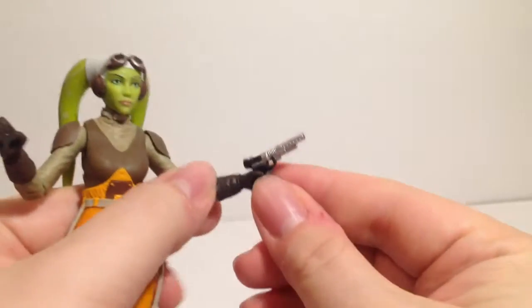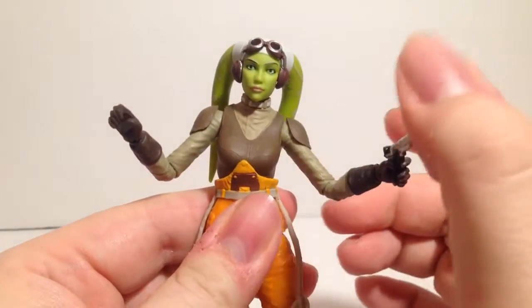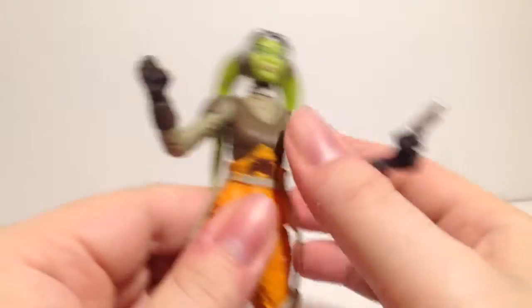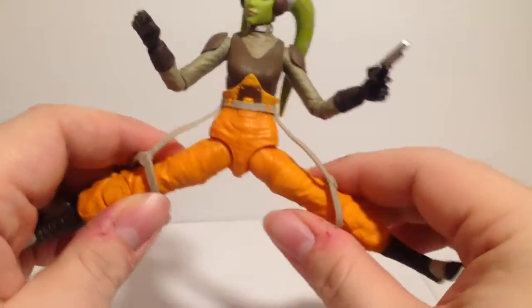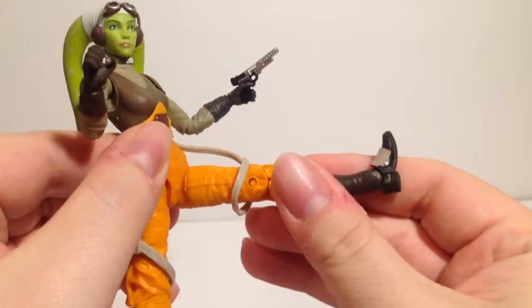She's got a decent tilt at the waist — she can tilt back pretty decently and tilt forward just a bit. Legs have a really good spread, and she can kick back just a little bit due to the sculpt getting in the way, but can kick all the way forward.